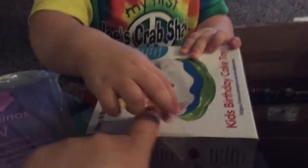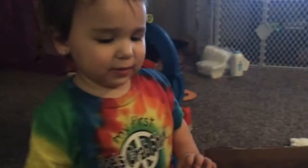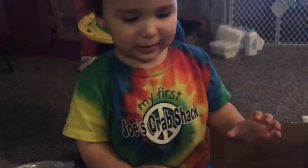Is this from Aunt Maggie? Did Aunt Maggie get you? What is that? You want me to open it? Okay. What? What is this? Hang on. What is this? What is this?